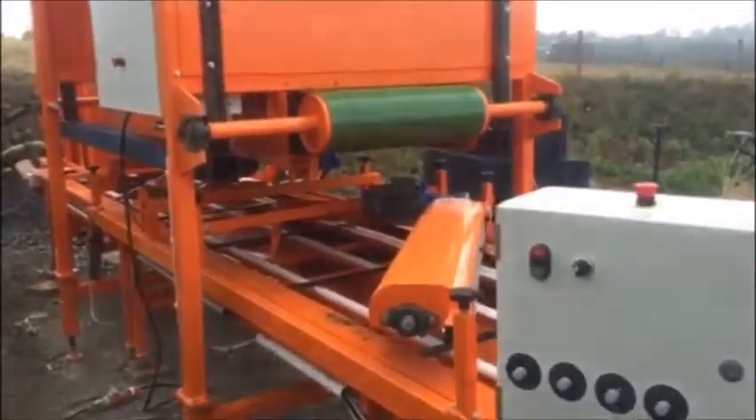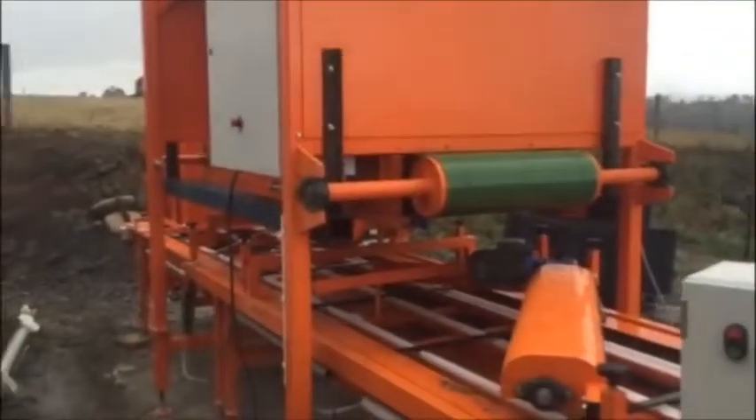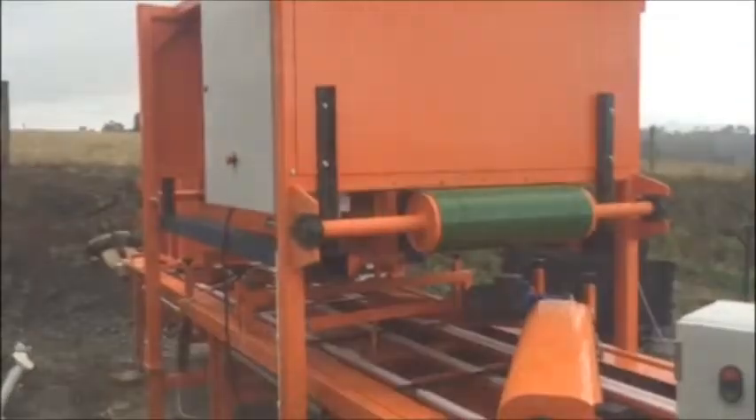A parallelogram to keep everything running straight, the mixer that's just been running, and the temporary lifting devices that have been bolted onto this for loading and unloading in California.